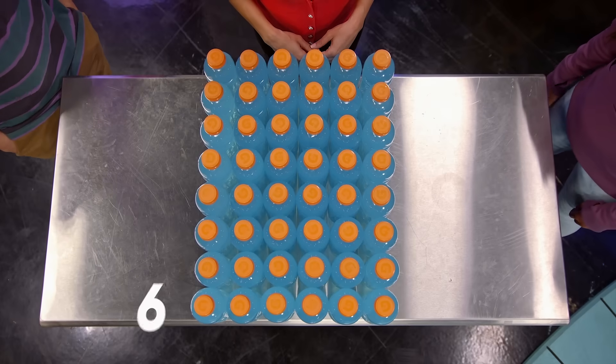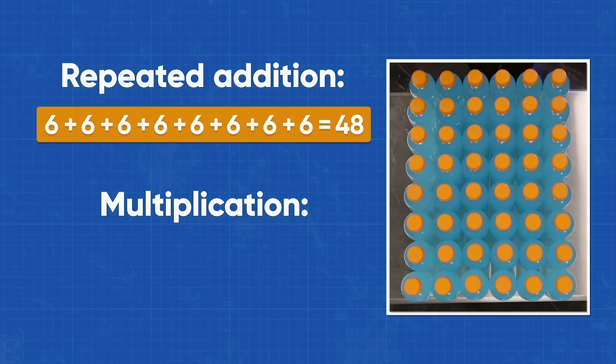So this array has six bottles in each row. Now that we have equal groups of six in each row, we can just count by sixes. Since we know there are eight groups of six, we can say eight times six is equal to 48. That's multiplication.